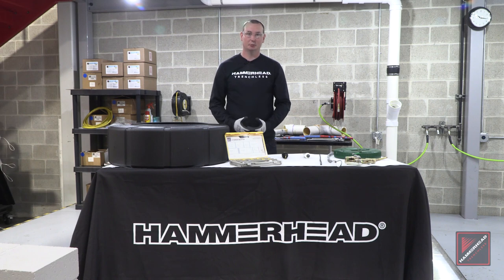Hammerhead offers three different lead replacement kits. The first is a starter kit that will get you through one single pull. The second kit is a half inch kit for half inch lead replacements, and the third kit, which we'll be going over today, replaces five-eighths to one-inch lead pipe.